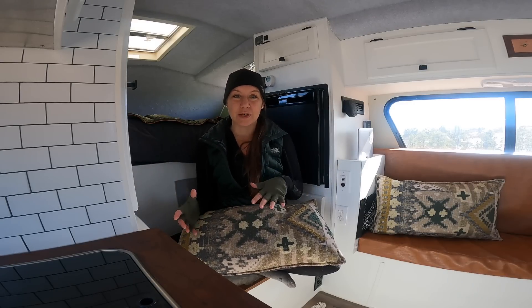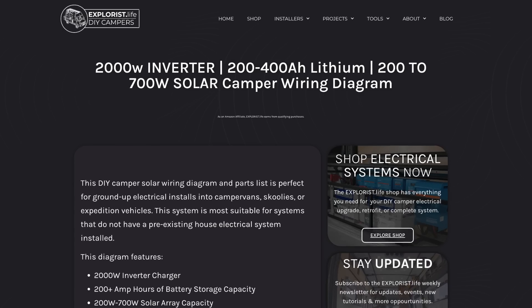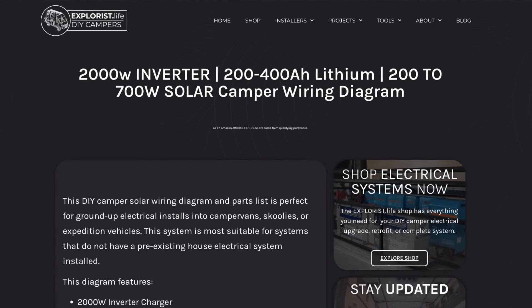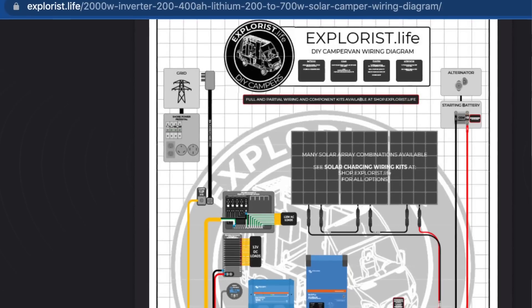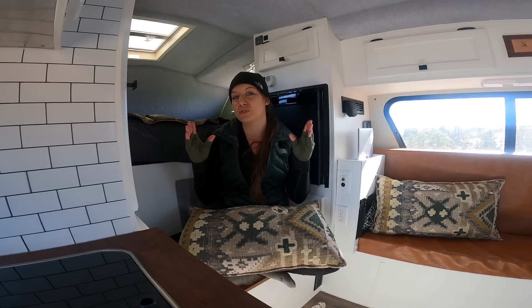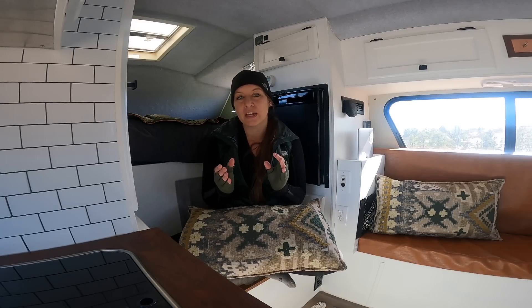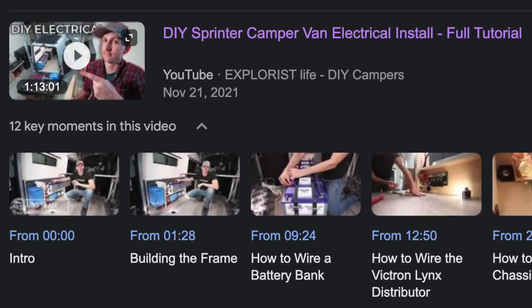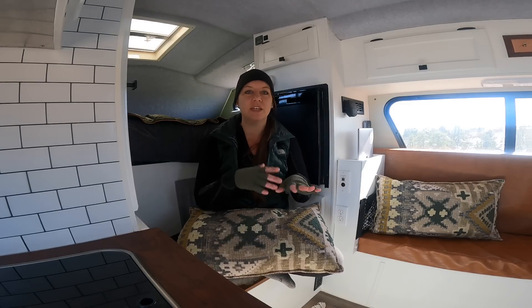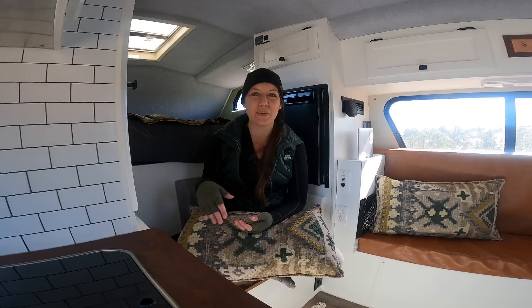Now that we've gone over the basics of the electrical system, where can you go to find resources to dig in on your own? For me, there were really three main sources. First, Explorist Life — a company in Colorado that does these electrical installs and systems. They have wiring diagrams, how-to articles, and knowledge articles. This entire system was based off their 2,000-watt inverter charger wiring diagram, which tells you exactly what wires and fuses to use. They also have an installation video walking through the whole install. Second, friends who have done solar system installs — most RVers will be very happy to talk about their off-grid systems.